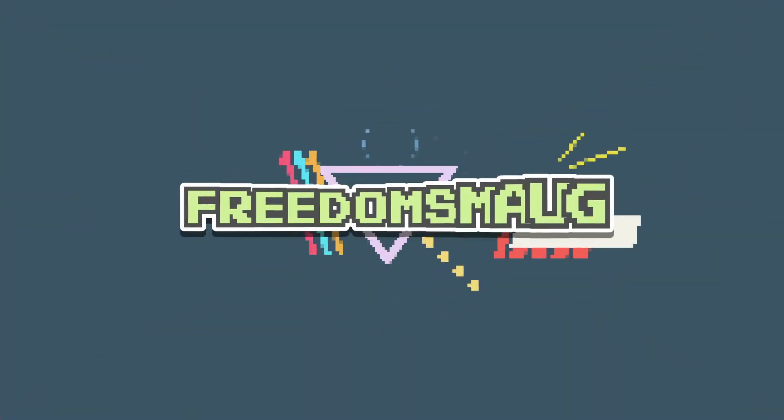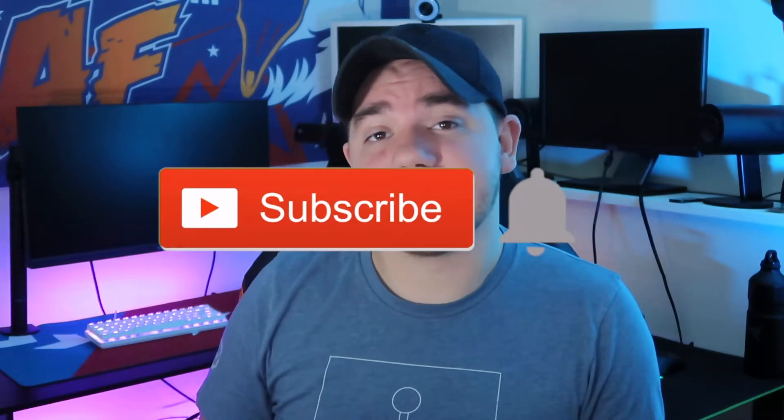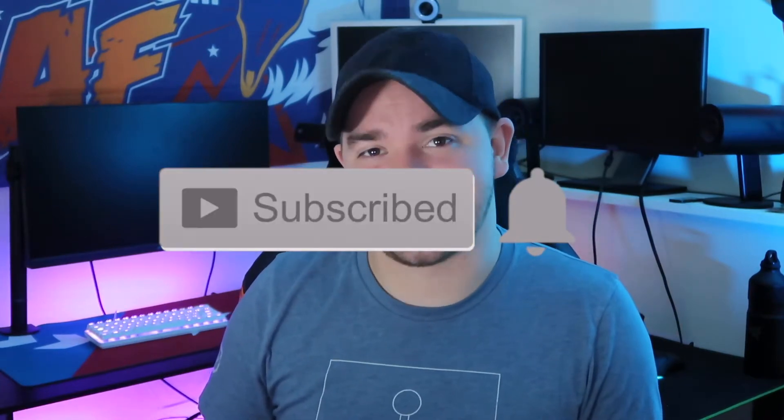A big box brand making an eSports enthusiast level 60% keyboard? Okay Razer, let's see what you got. Hey guys, it's Freedom, and if you're new to the channel, I look over and review tech from the world of gaming. So leave a like and subscribe for more videos, and let's get into the review.